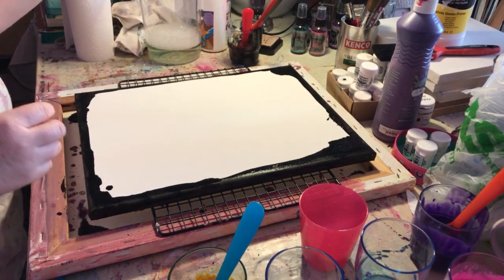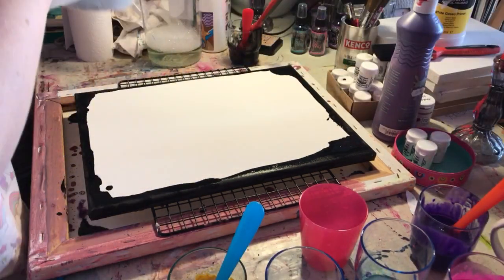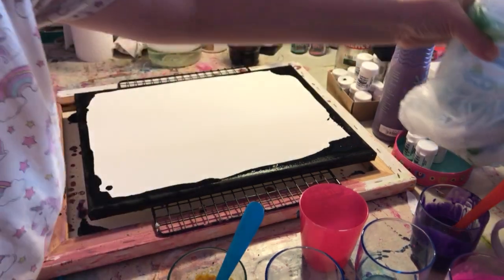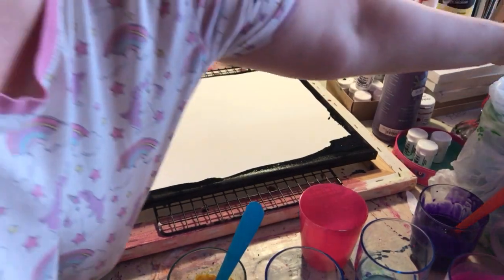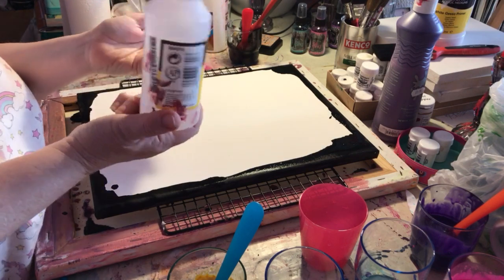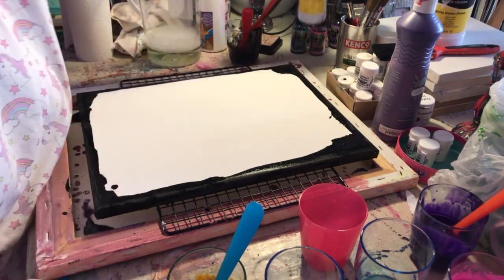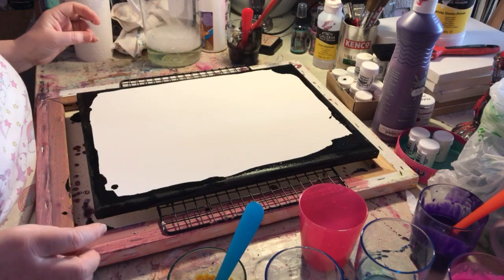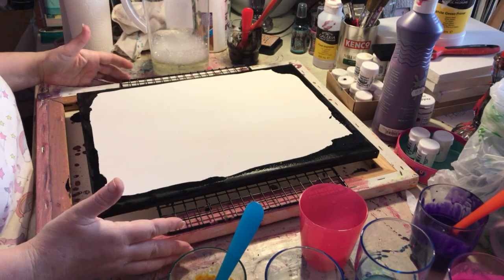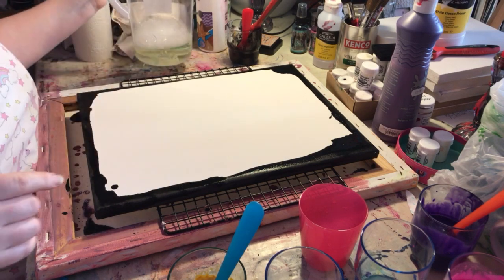This is my first go at acrylic flow pouring with washing-up liquid. In the past I've used flow improver, but it's a tenner for that size — ten pounds — so it can be quite expensive. I was watching some YouTube videos and thought I'd have a go. There's no science to this, I'm just winging it. I've mixed up a little bit of water and some washing-up liquid, though I'm a bit bothered there are loads of bubbles in it.